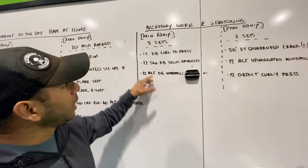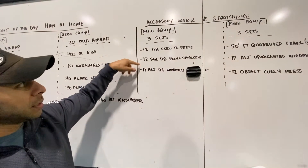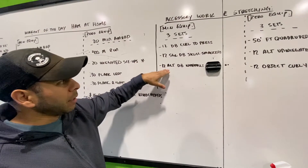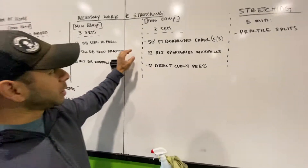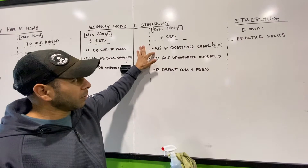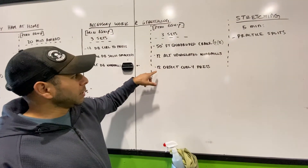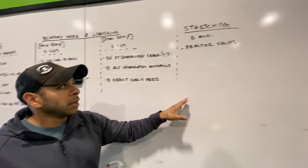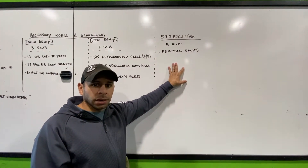Then three sets: 12 dumbbell curl and press, 12 single-arm dumbbell skull crushers (one arm at a time), and 12 alternating dumbbell windmills. Zero equipment version: three sets of 50-foot quadruplet crawl forward and backwards, 12 alternating unweighted windmills, and 12 object curl and press. For stretching, you're practicing the splits for five minutes — just trying to get a little flexible in that groin area.